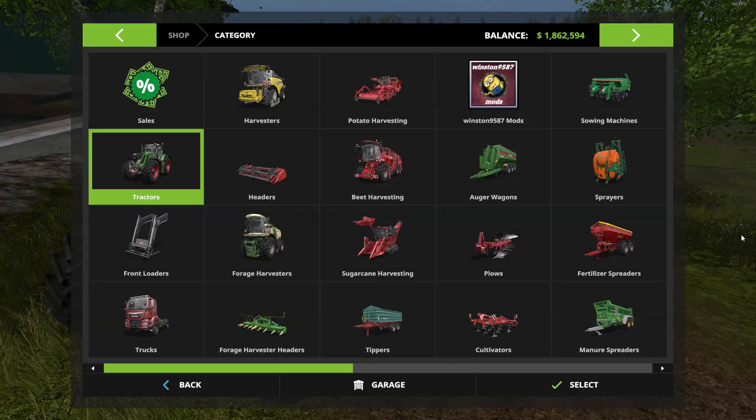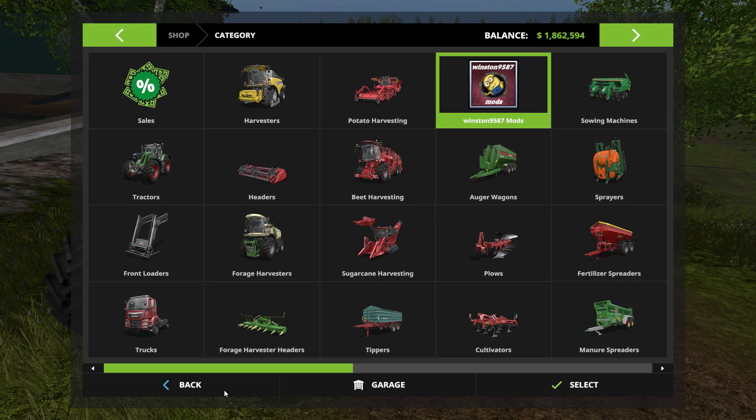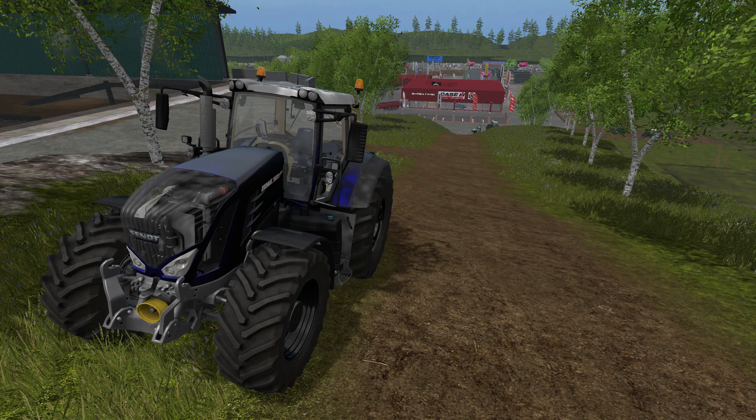Before wrapping up — the Trail King low loader is found in the shop under Winston9587's own category. You can't change anything on it but it's a really nice low loader. So there you have it — the Fendt 900 with metallic paint version 1.0 at 42 megabytes, and the Trail King low loader at 8.88 megabytes. Links and additional info are in the description. Hope you enjoyed — leave a like, subscribe for mod reviews every second day and let's plays every other day. Until next time!